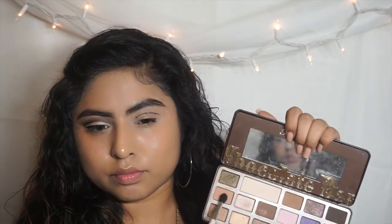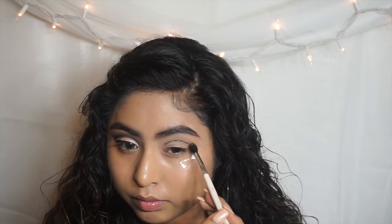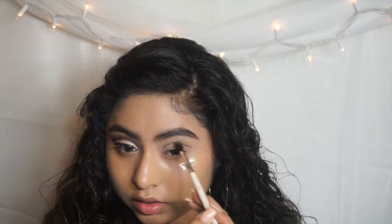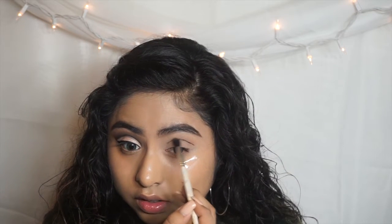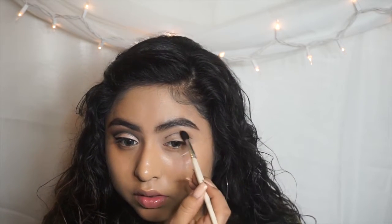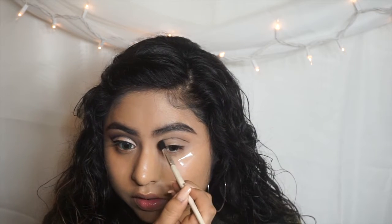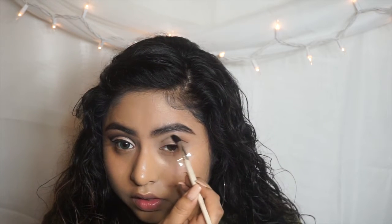I'm going to grab a blending brush and from the same Chocolate Bar palette I'm going to use that nice caramel eyeshadow, applying that on the eyeliner I had applied on the crease, and start blending everything in. The key in this tutorial is that you're going to be blending all the time so you can get that amazing cut crease.